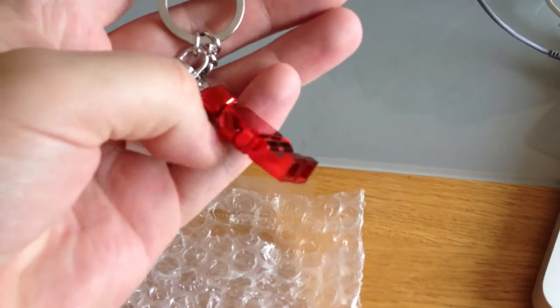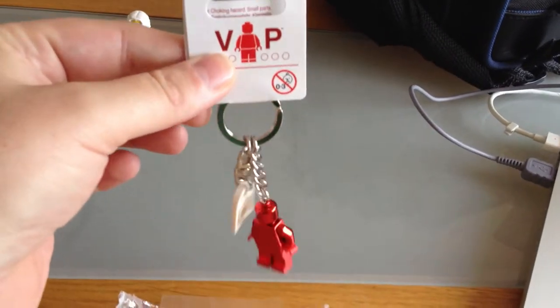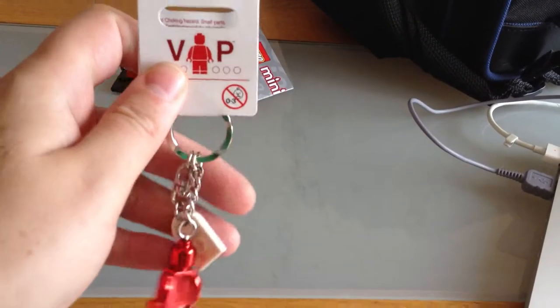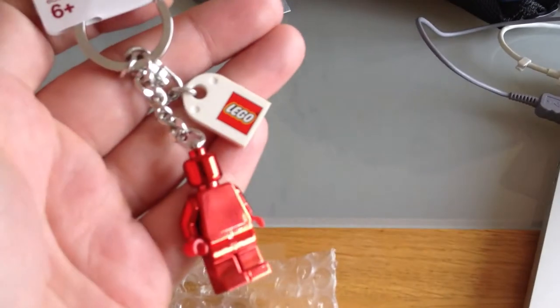That's the actual minifigure, the VIP minifigure. As you can see, it comes on a standard keychain. We have a LEGO logo there too.